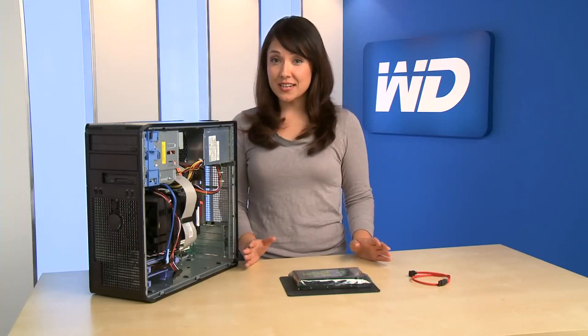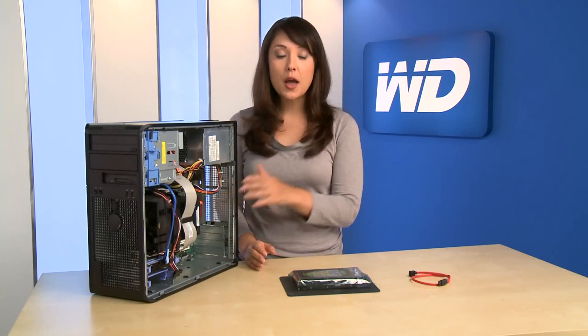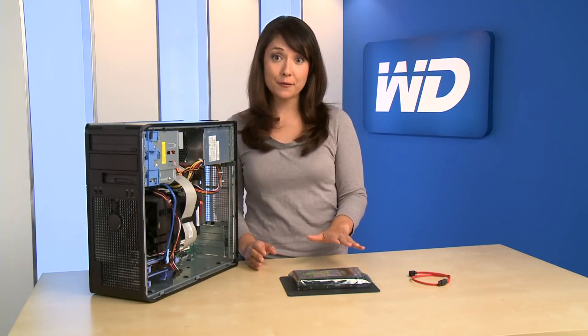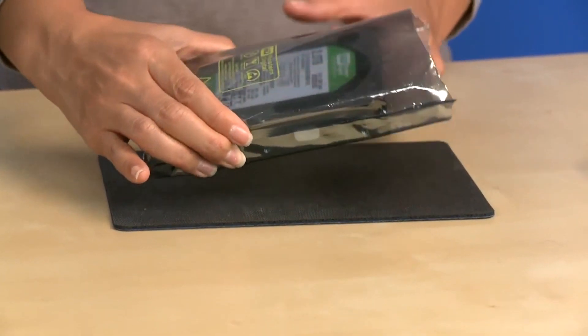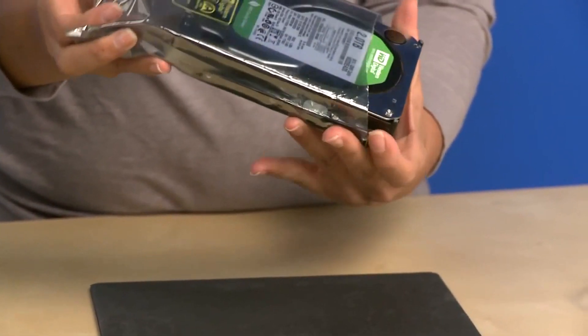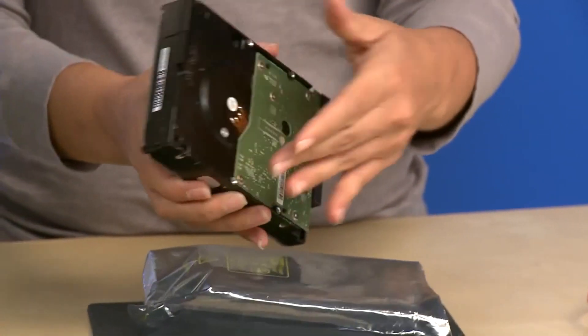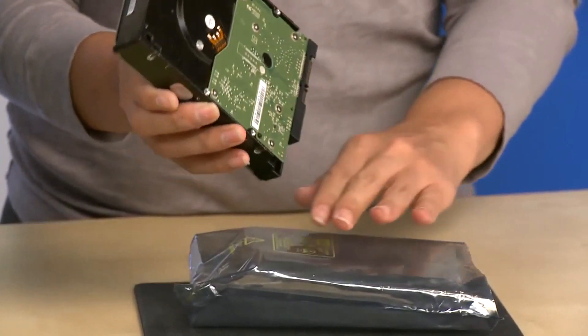To avoid an electrostatic discharge, ground yourself by touching the metal chassis of the computer before handling the hard drive. When you're ready, remove the hard drive from the static shielding bag and place the drive on top of it. Be sure to handle the hard drive by the sides only and avoid touching any of the circuit board components.